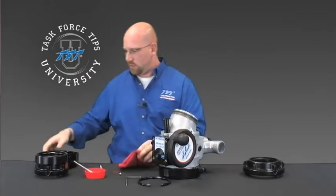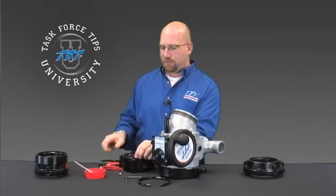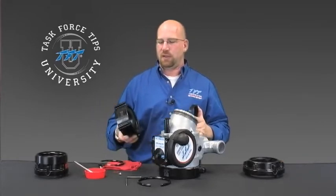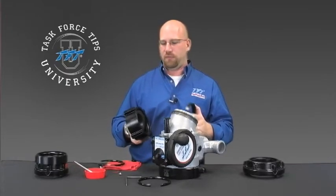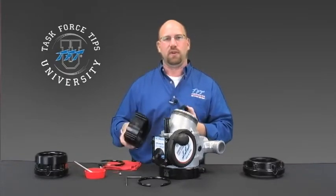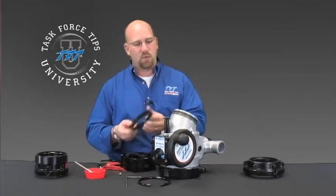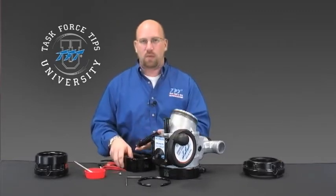A couple points of note, dependent on the coupling you're taking off. If it's a non-full-time swivel coupling — meaning that once this is tightened on to its hose fitting it will no longer rotate without a fitting threaded into it — it will rotate freely. You may have a non-full-time swivel ring installed that would need to be removed or will come with your new coupling.